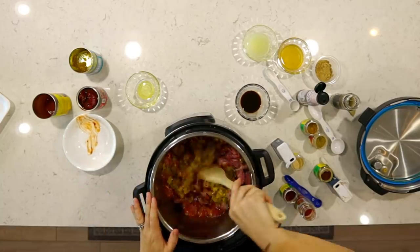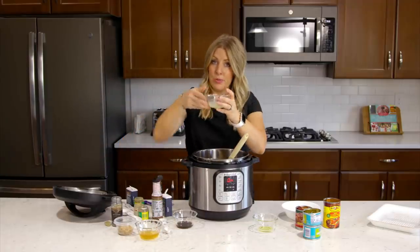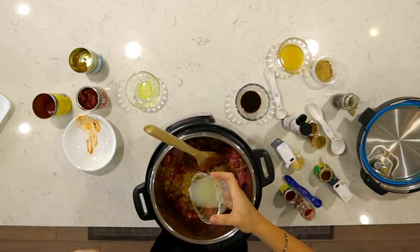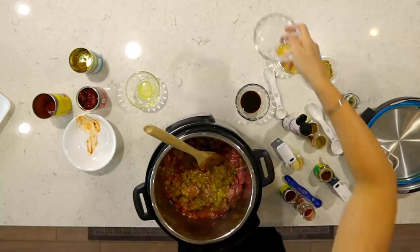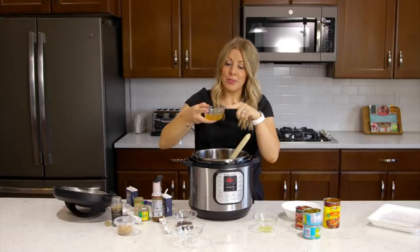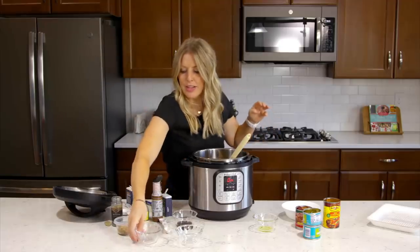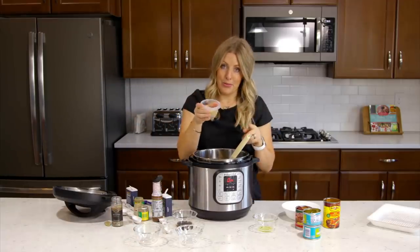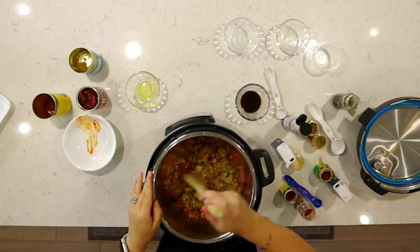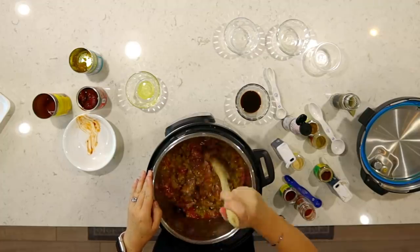Now we're going to the spices. We're going to add two tablespoons of lime juice — you can freshly squeeze it or just use the bottle, either way is fine. Then two tablespoons of apple cider vinegar, which gives it a good taste, and two tablespoons of brown sugar. Dump that all in and mix it around a little bit. It's already smelling so good.